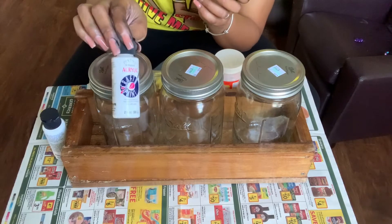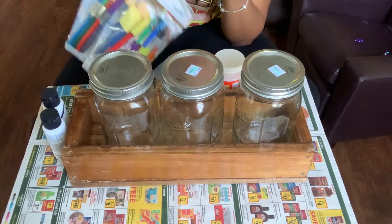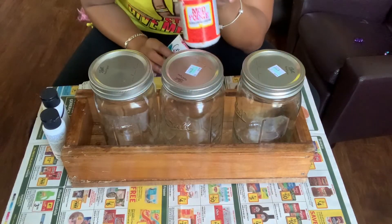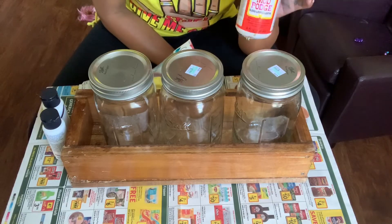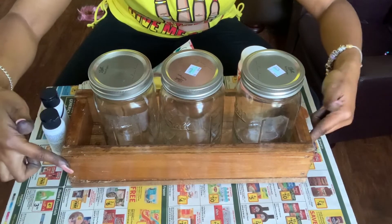You will also need some paint. I'm just using some acrylic paint, so paint of your choice. You'll also need some paint brushes, and you'll also need some Mod Podge. You can either use the spray or you can use this — I got this from my local dollar store.